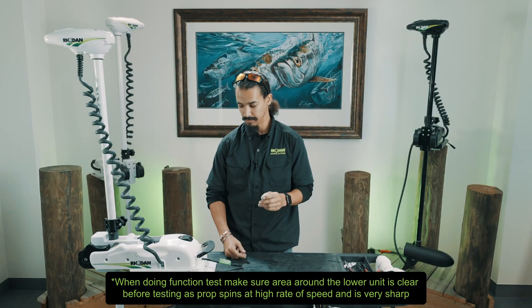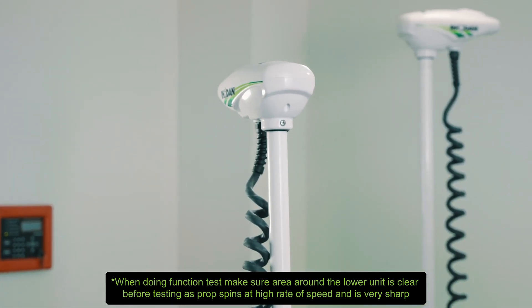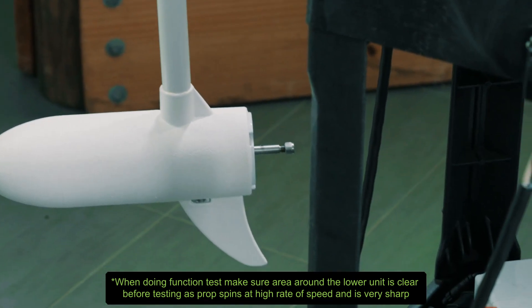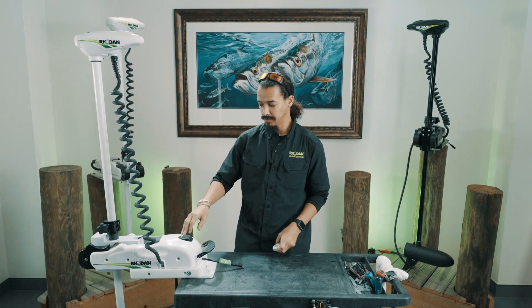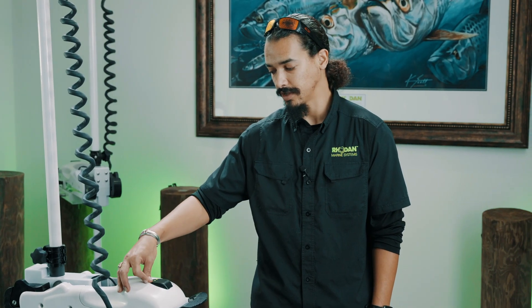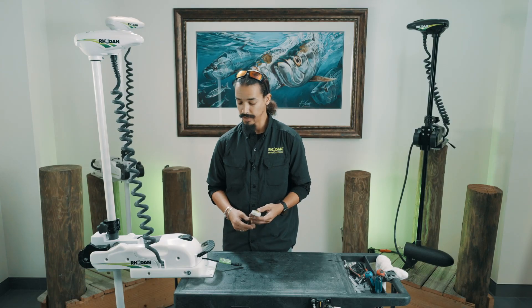Do a function test to make sure all the buttons work on your FOB — right is right, left is left. Hit off and it goes back to center. Thrust should be counterclockwise and reverse should be clockwise. You should have a solid green light, and also a flashing amber light because it's still acquiring GPS.